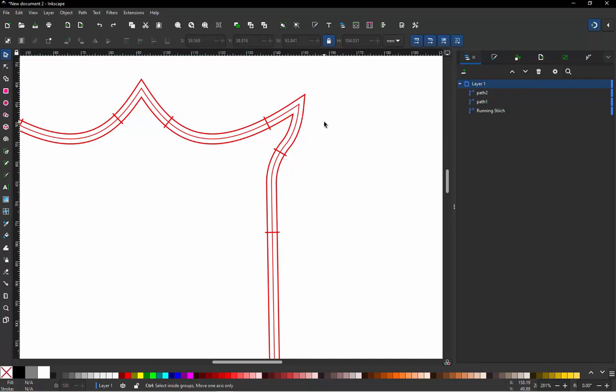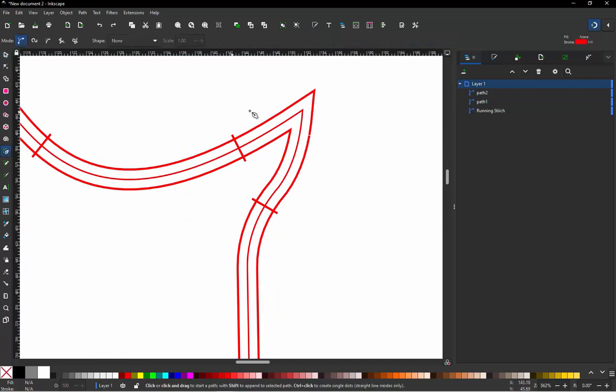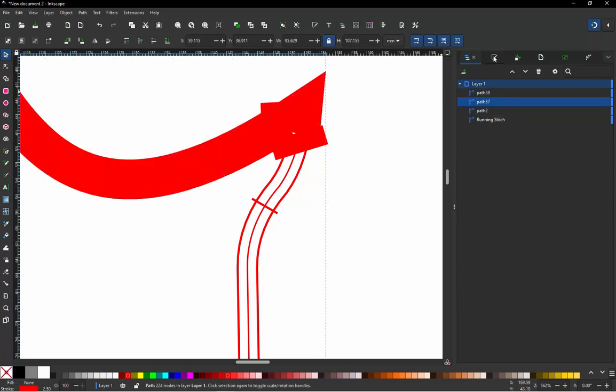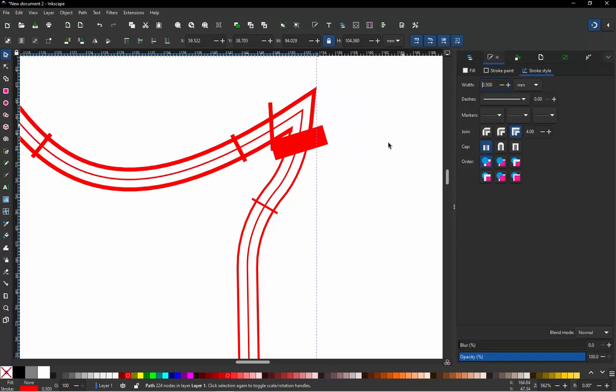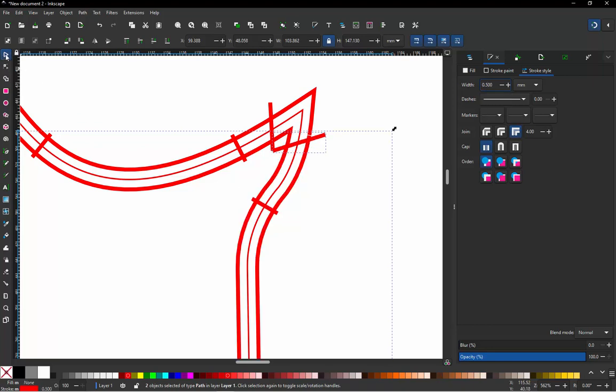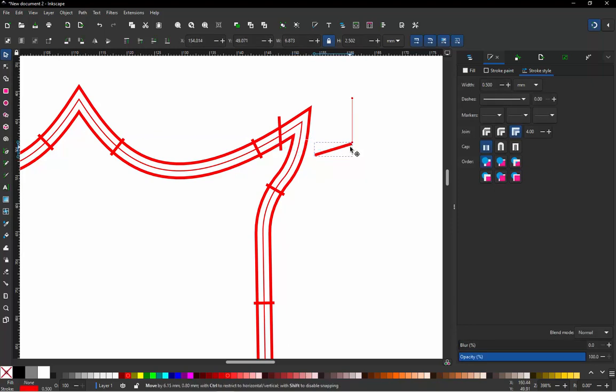We can try adding additional stitch angles as a more advanced fix. Select the two relevant paths, go back to 0.5 stroke, then add those stitch angle lines and combine the paths together so they become part of the same path.